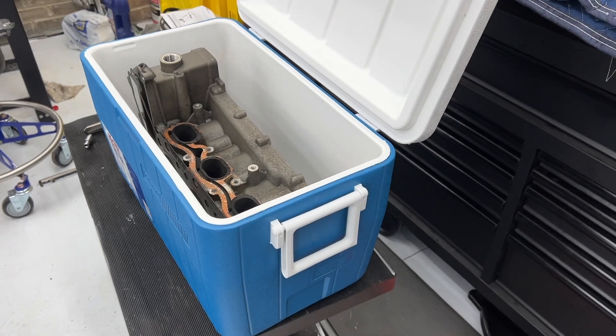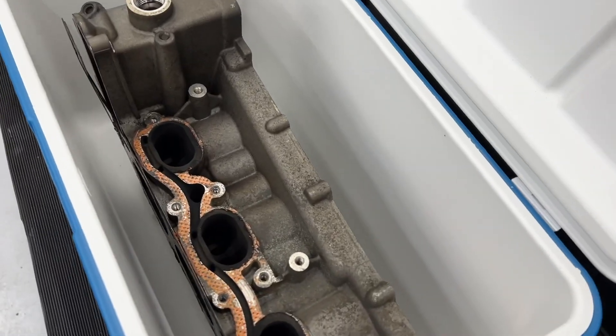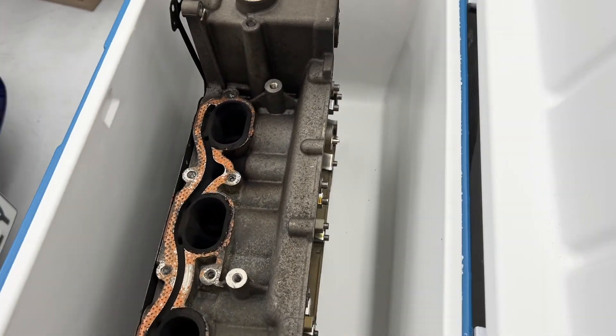I can drop that right back in the box that it came in, so it's perfectly ready for shipping. That's the plan — I'm going to order another one of these for the other head, do a little bit of reassembly, and ship these things off.